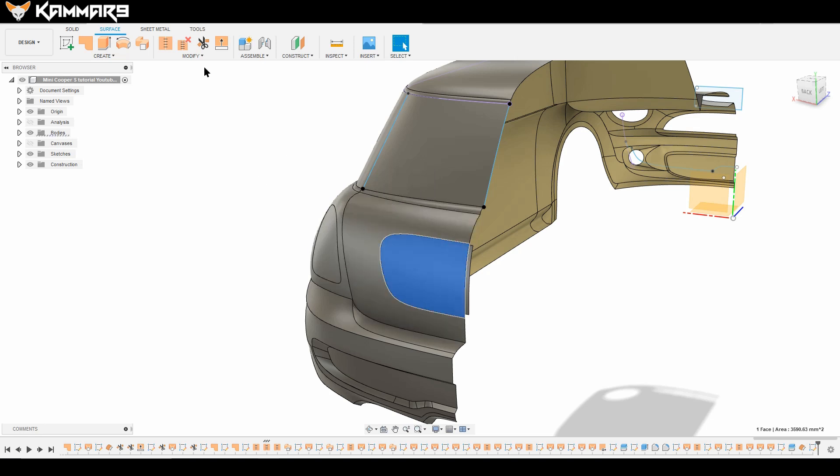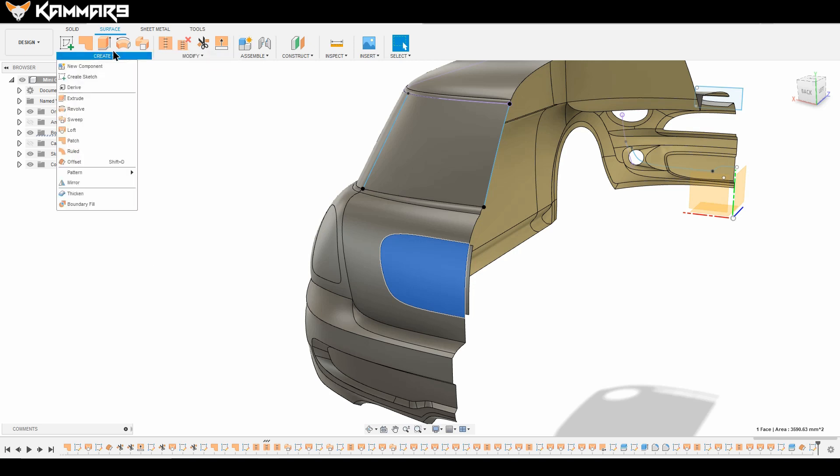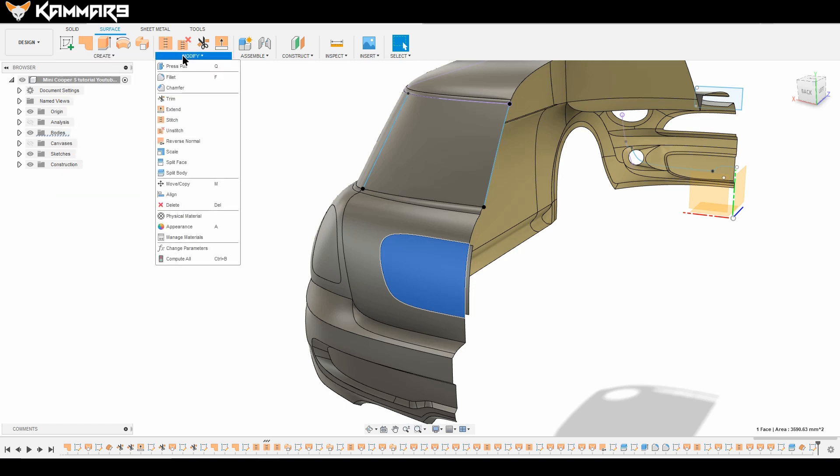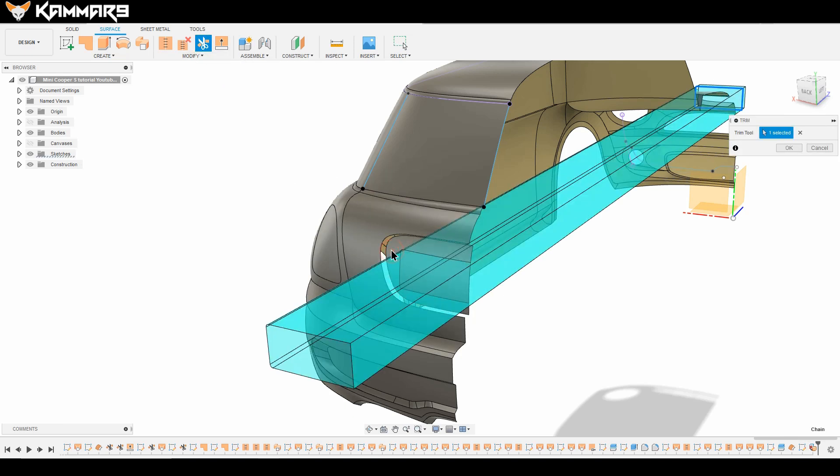Delete this body. You can press Suppress or Delete on your keyboard. Then use the Trim feature and select this zone to trim it.